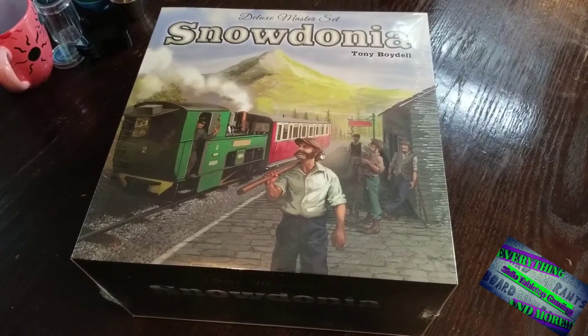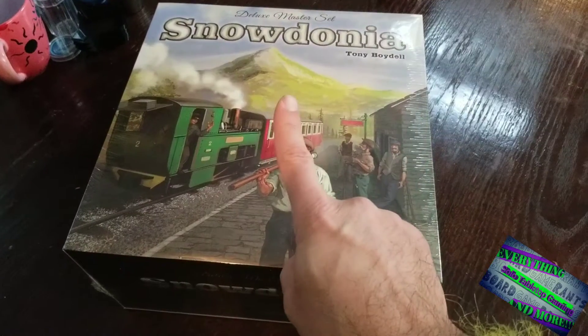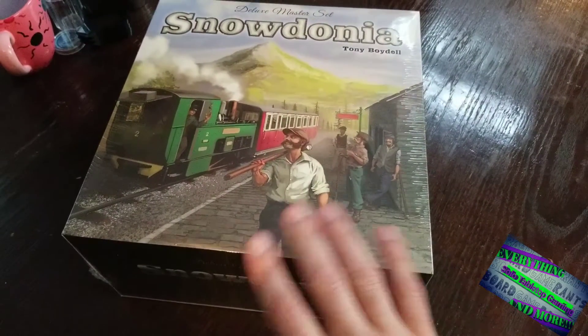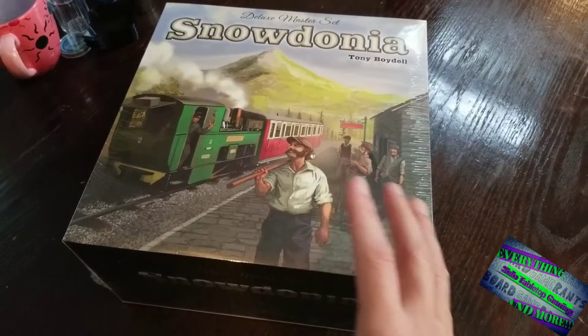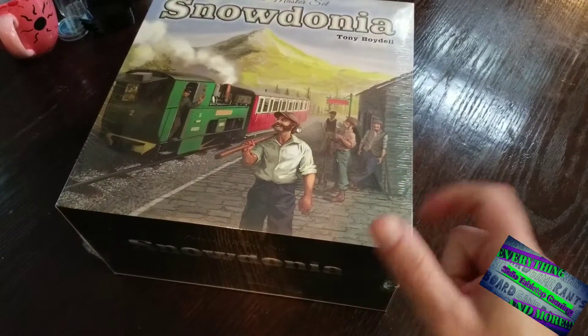Hey all, Board Game Rants here where you'll find everything solo tabletop gaming and more. Snowdonia lies before you — the Deluxe Master Set. I've had my eye on this for a number of years, but now with this master set I feel like it might have enough to keep this guy interested. Let's have a look inside.